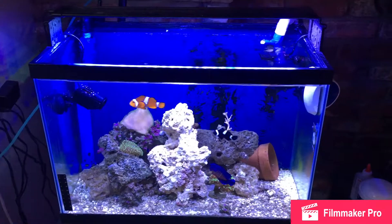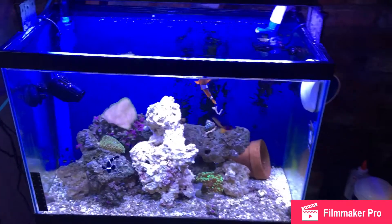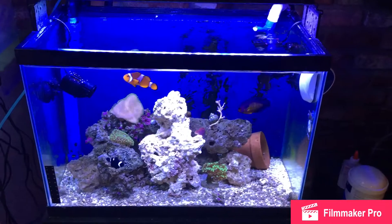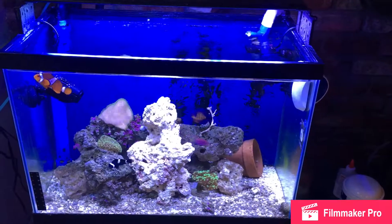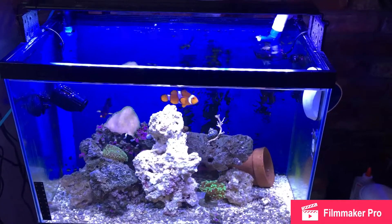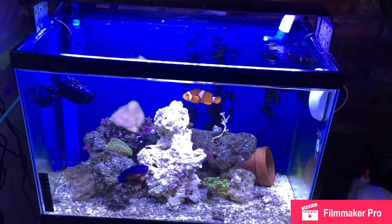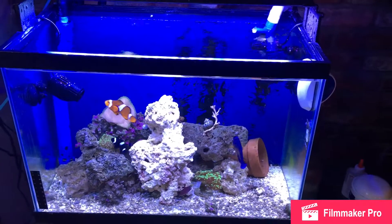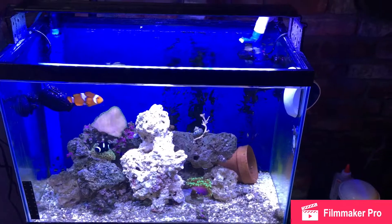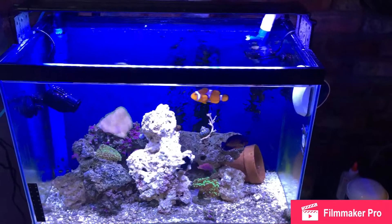I bought a 125 that I was working on trying to clean up. There are a lot of calcium deposits and water stains on it and I have not been able to get them off. I know it won't show through that much when it's filled with water, but I didn't like the way it looked, so I ended up buying this 120 that I'll show you here in a little bit. So now I'm going to have a 125 and a 120 set up eventually — I just got finished building the stands for both of them.